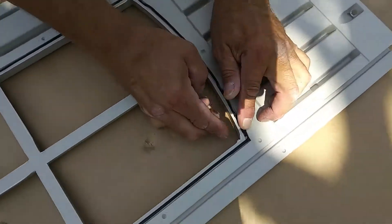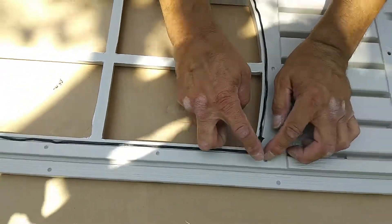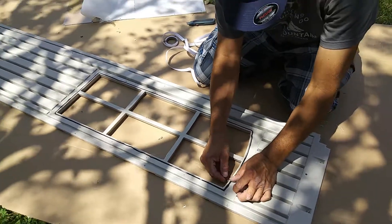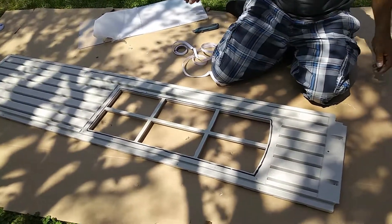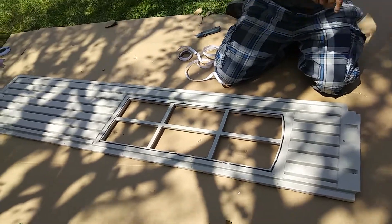Then you cut off your excess a little bit, or sometimes I push it into the groove there. Try to use it all — make use of it. So yeah, you've got a nice bead going all the way around the window, lined up nice and neat in the groove pretty much all the way around.